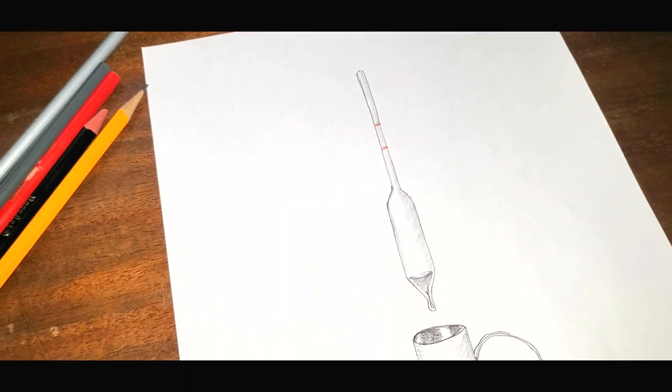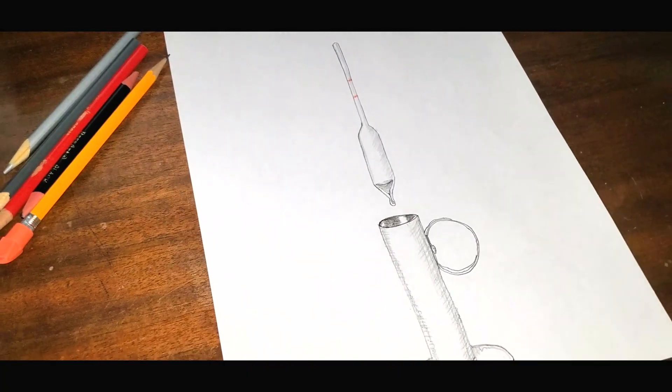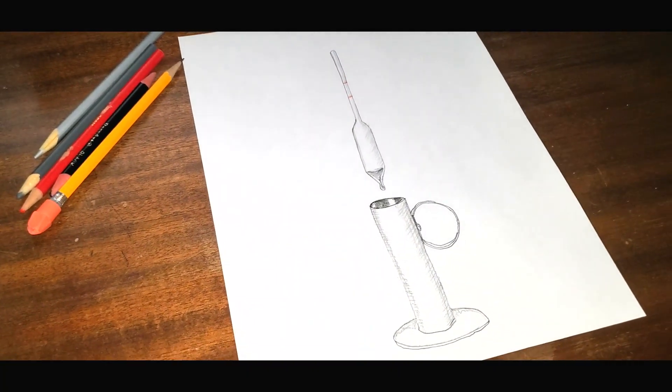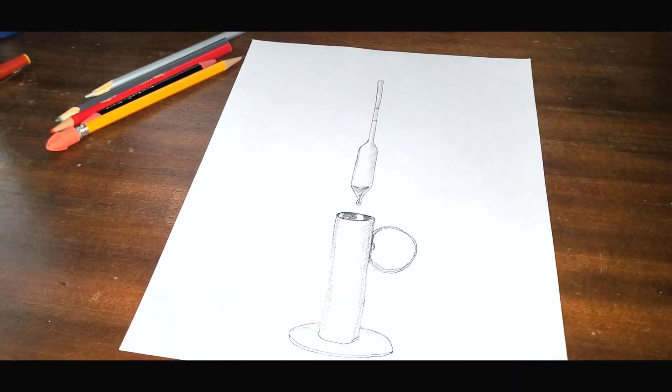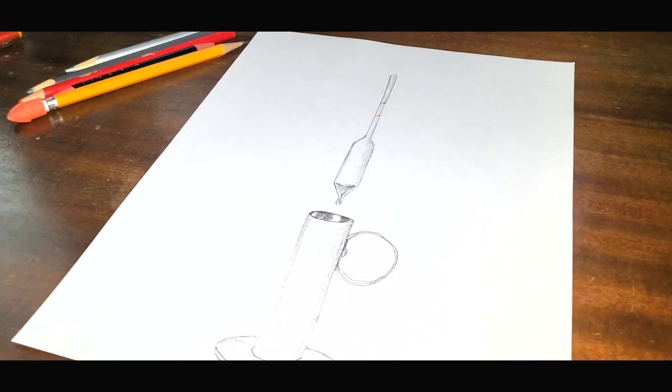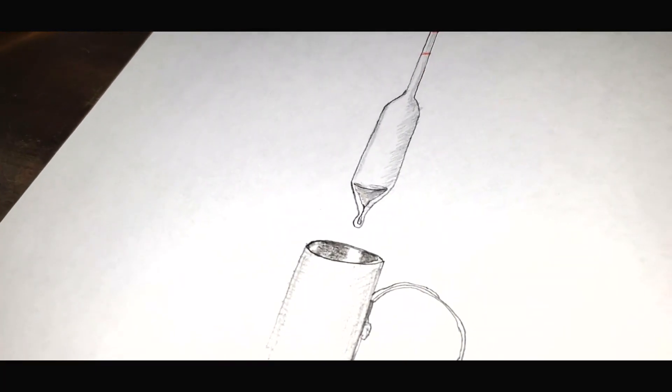The second method is using a hydrometer. This is a glass tube with a lead weight in the bottom of it. You draw off several ounces of syrup into a test cup, then gently set the hydrometer into the syrup. How deep the hydrometer sinks tells you the density of the syrup and from that, you can back out the sugar content.